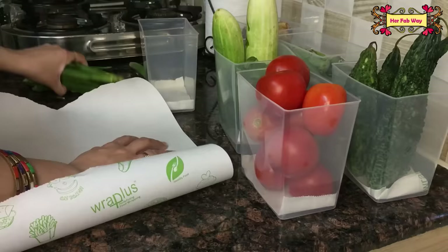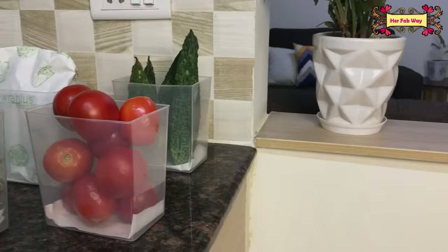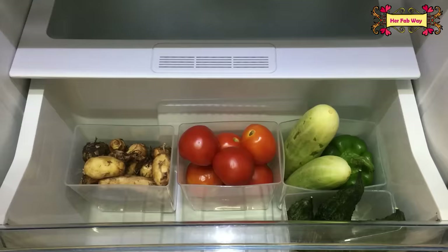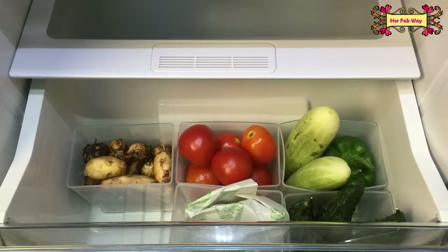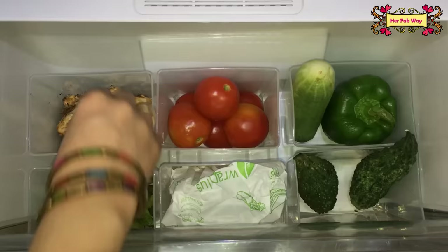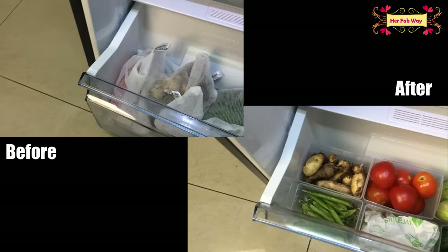Lady finger and similar vegetables can be wrapped in paper before placing them. Once our baskets are ready, we put them in the vegetable box. As you can see, our vegetables are arranged and all of them are visible. Even after weeks, your vegetable box will be completely mess-free. The best part is you can reuse these baskets and your vegetable box stays clean.